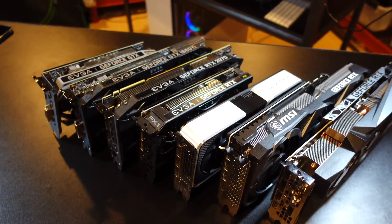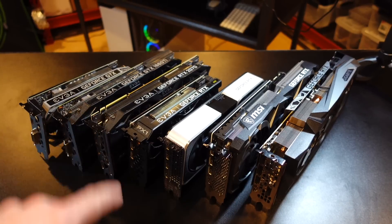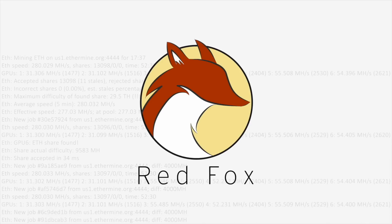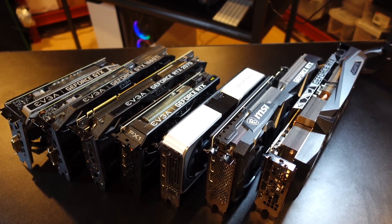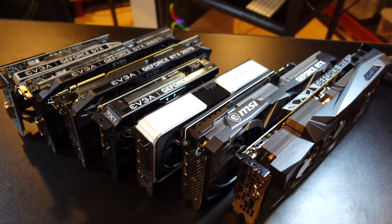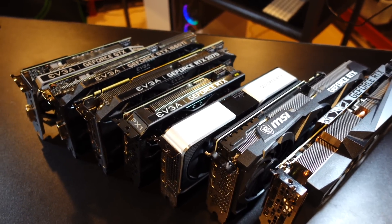Hey, what's up guys, Mike Red Fox. In this video we're going to test T-Rex miner's lock core clock argument in Windows to reduce the wattage of our GPUs while mining. There's an argument you can use in T-Rex miner in Windows — you can do this in Hive OS too — and it locks the core clock of your GPU, which will really reduce the wattage while keeping the same hash rate when you're mining.